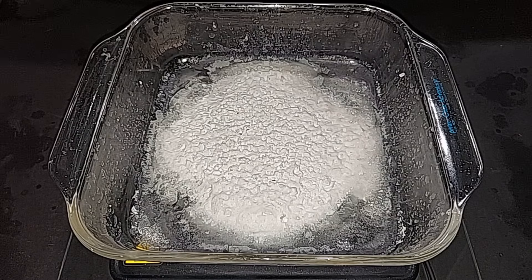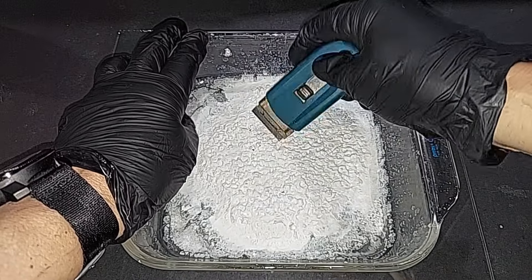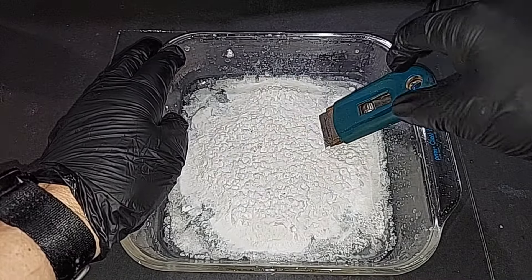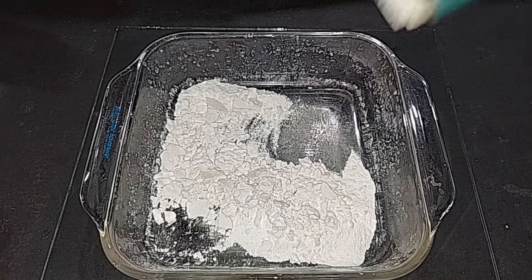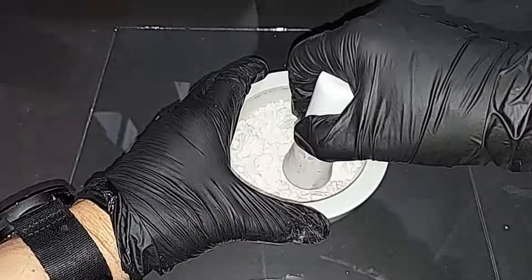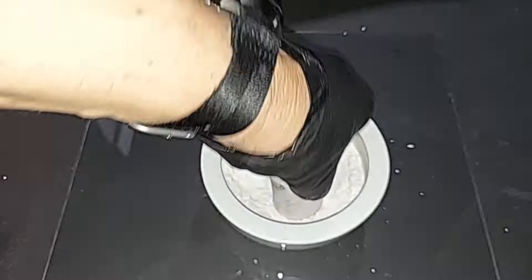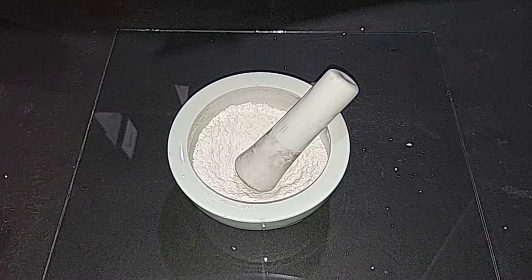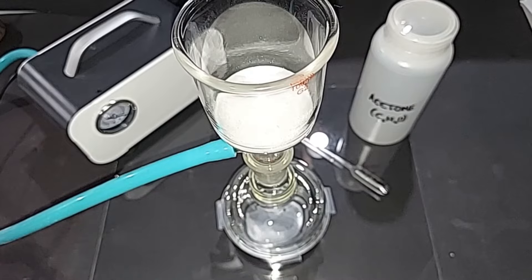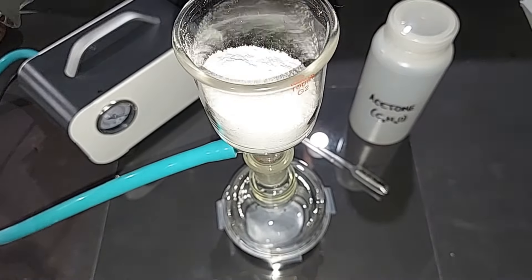I tried to scrape this stuff and it is really hard. It's one of those things you never want to have to do twice because it's so hard and still so chunky. I'm going to grind it in a mortar and pestle. Done with that — I'm going to start loading this stuff in; I don't know if all the sodium nitrate is going to fit, but I'm going to start and hopefully it all will. On to the next step — we're going to turn on the vacuum filtration and rinse with acetone.